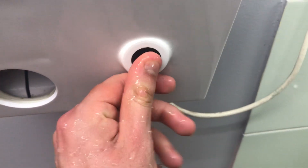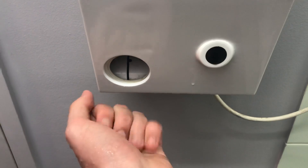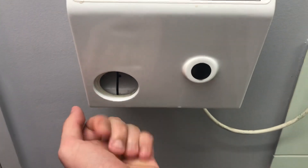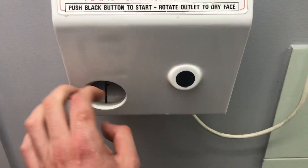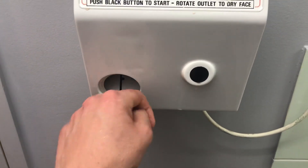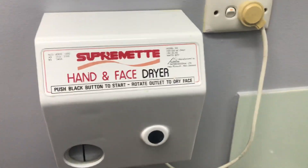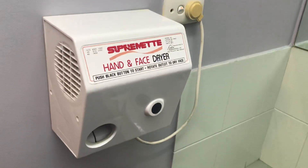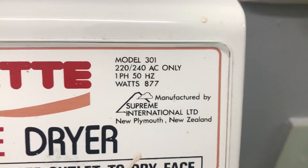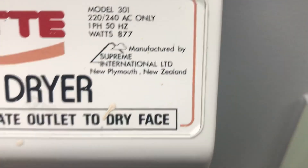Here we go. So yeah, there it is — Supreme model 301, made by Supreme International Pty Ltd.